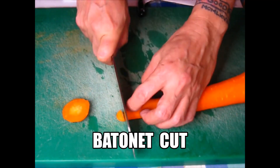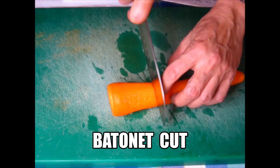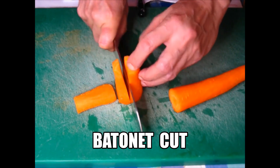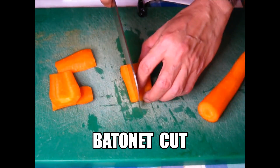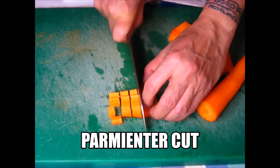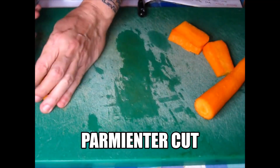So first, I'm going to show you all about the batonnet cut. This is the batonnet — you cut like this. See? This is called the batonnet. And here you can see the parmentier cut.